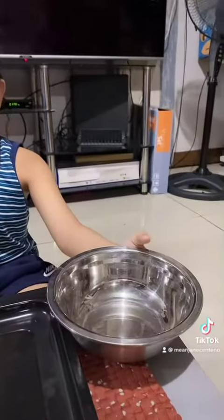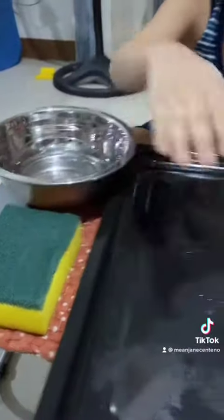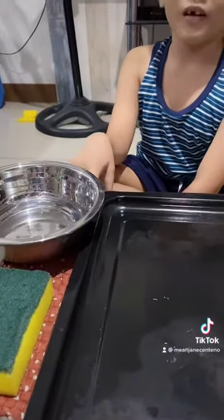These are the materials: empty container, water, sponge, tray, and rug or mat.